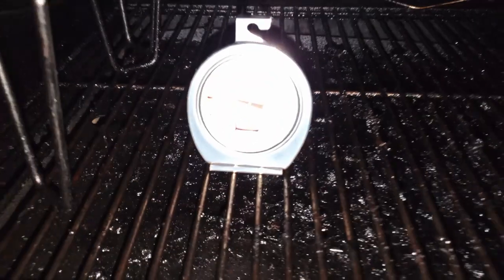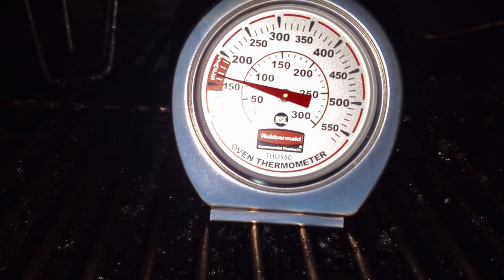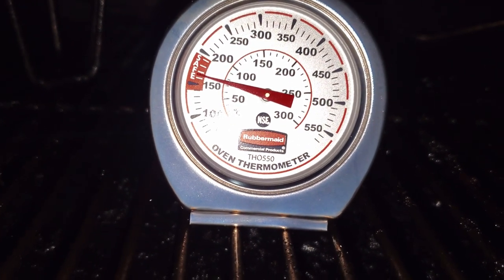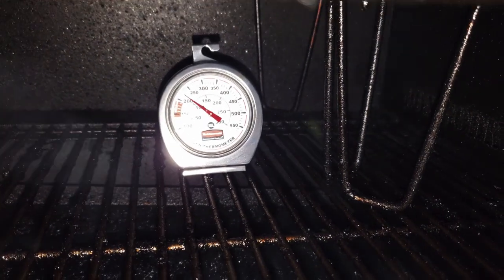We'll come back in about 10 to 15 minutes to see how this is sitting. A few moments later — temp gauges still at 150, pulling about 160 here on the right side. We're still extremely hot, so we know that our hot zone is back toward the rear. You want to keep as much stuff away from that hot zone as possible.